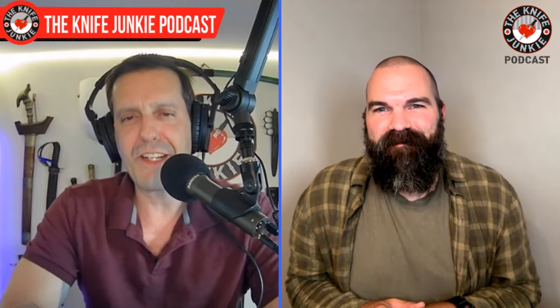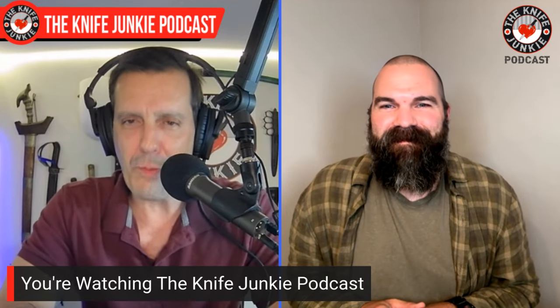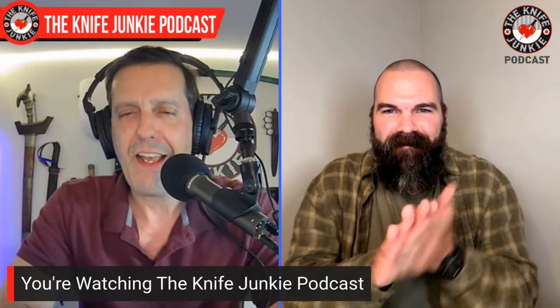Zach, welcome back to the show. It's always a pleasure to see you, sir. Hola, Bob and Knife Junkies. It's great to be back. So we bring you on the show periodically because I just think you're fun to talk with, but also you go into deep R&D on a new project, and then you emerge with something super cool. You have a new product this season. We're going to talk about it in a minute, but before we get to that, I want to congratulate you on your first Blade Show.